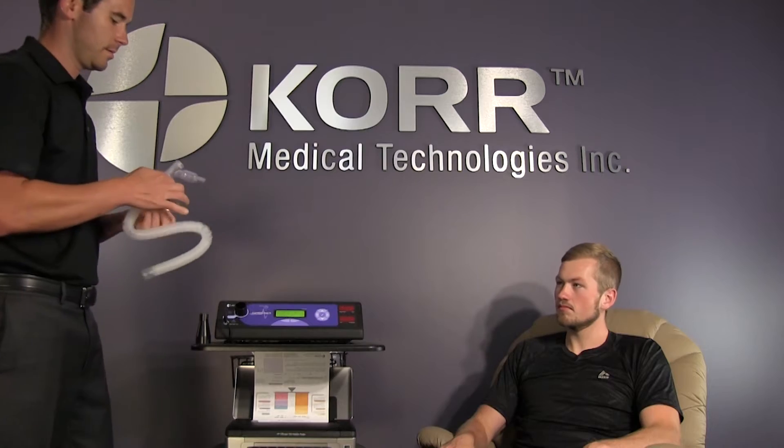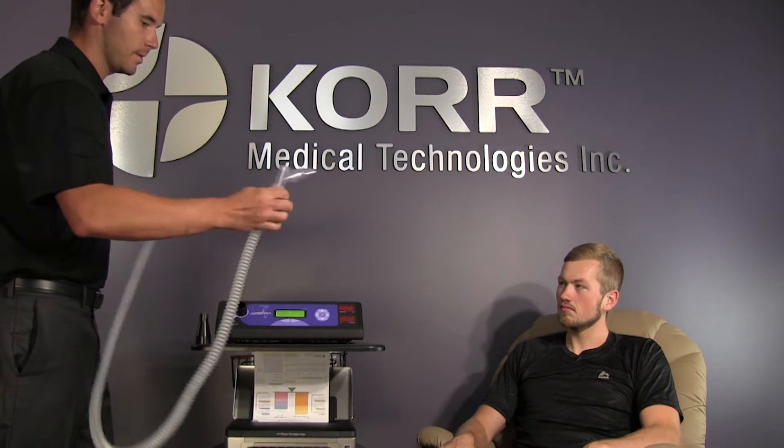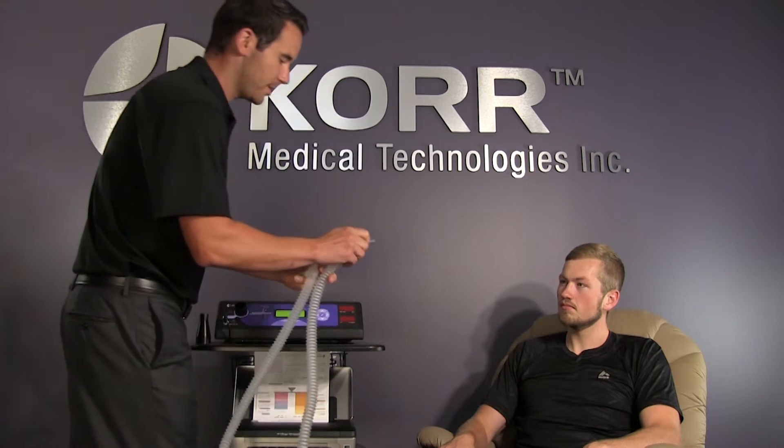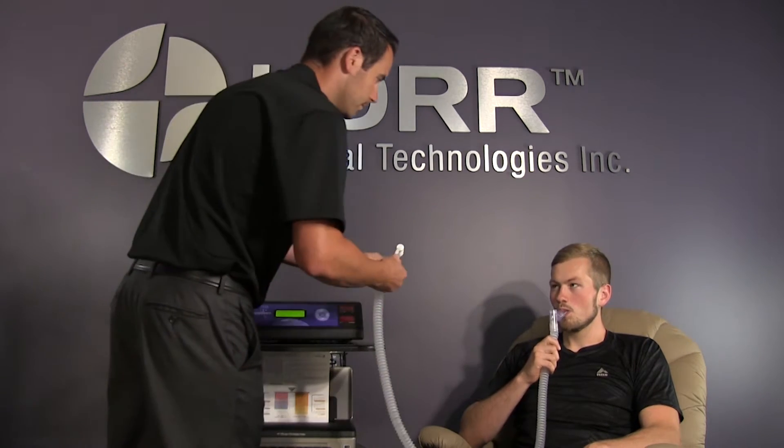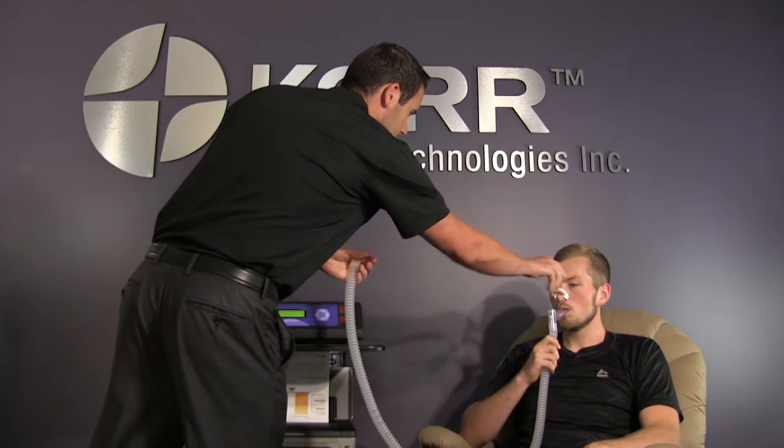With the funnel in place, you will be able to connect your MetaBreather tube to the CardioCoach. Expand your MetaBreather and place the mouthpiece in the client's mouth. Place the nose clip on their nose. Make sure they keep a seal with their lips around the mouthpiece so all the expired air is collected throughout the entire test.